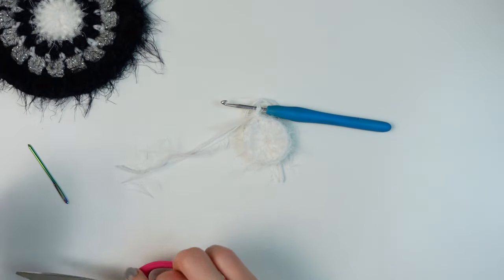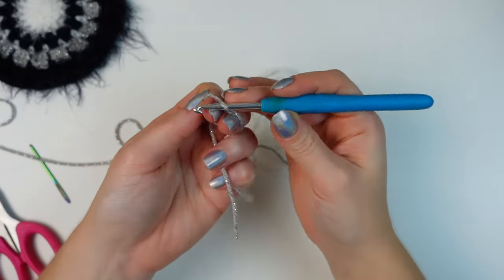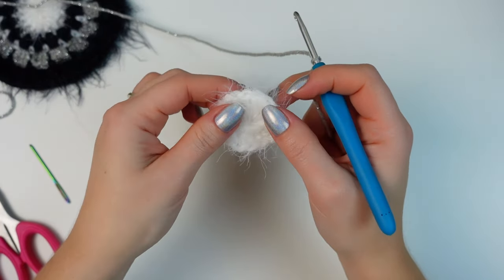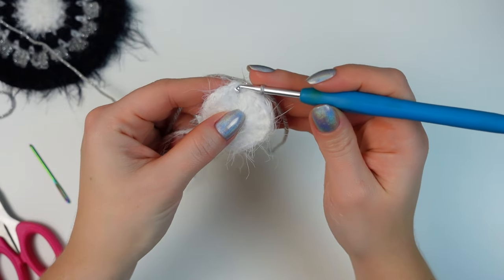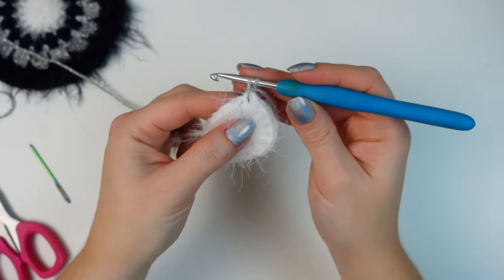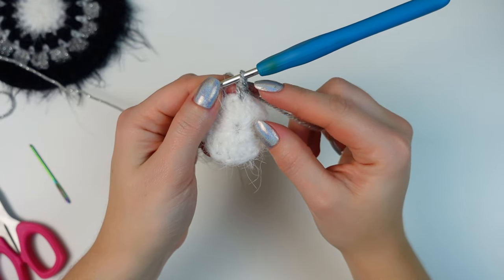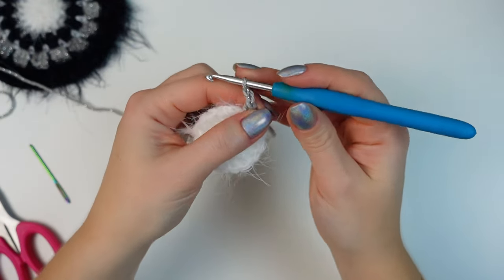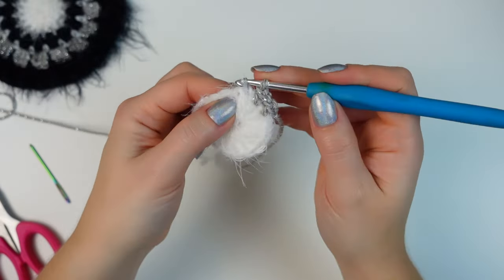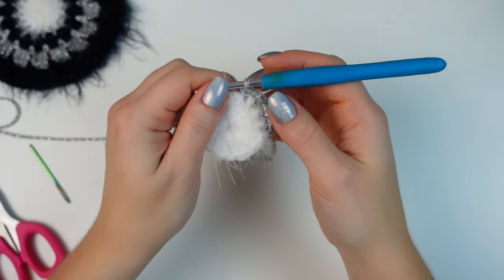Cut off the yarn and fasten off. With the next color, make a slip knot and then attach into any stitch around using a single crochet — go into any stitch, pull up a loop, yarn over, and pull through two. This is going to be the very first single crochet. Now chain one and single crochet into the following stitch. Continue: chain one, single crochet into the next stitch, chain one, single crochet into the following stitch.